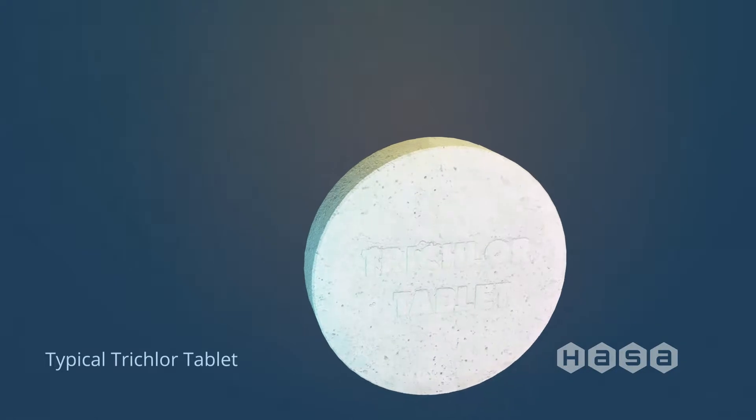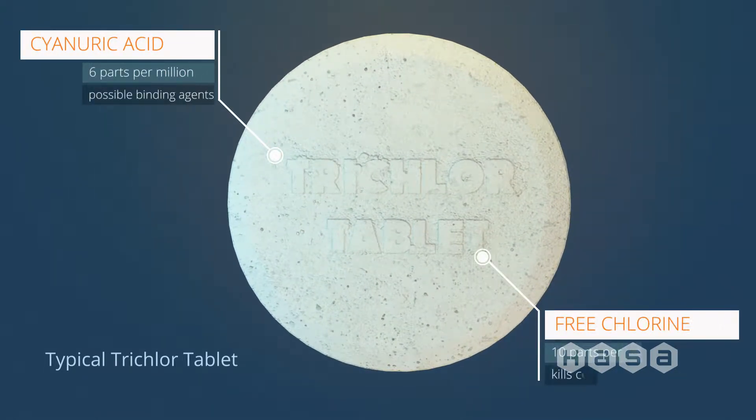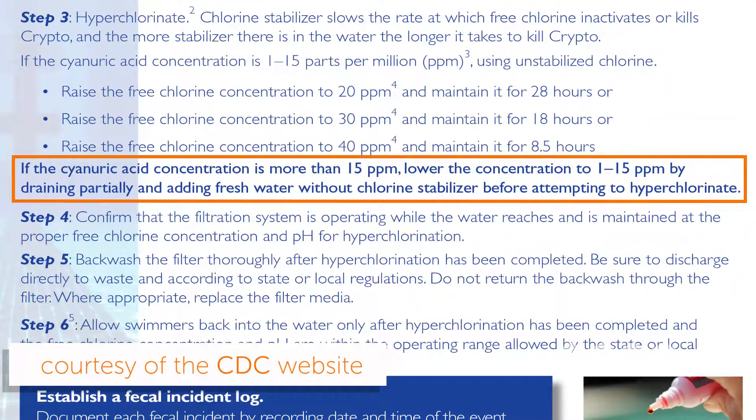That glaring issue is that tablets contain cyanuric acid, which with an accurate dosage of about 15 parts per million will protect your chlorine from light to keep it staying active and killing bacteria and algae. Many people think that more tablets are better, and that's simply not true. That's why the CDC considers any amount of cyanuric acid over 15 parts per million problematic.